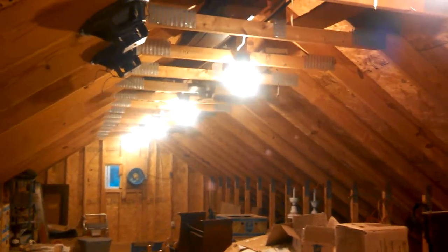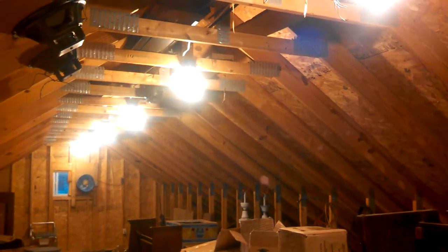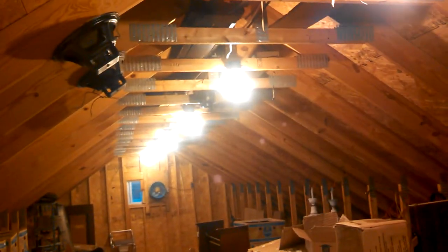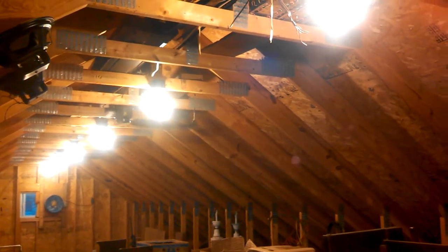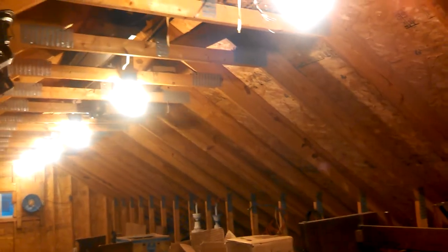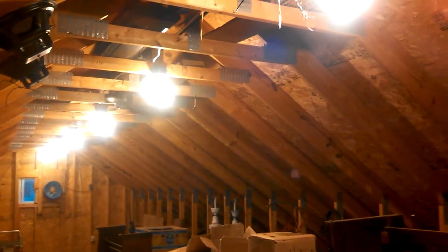This video is mostly for Jonas, but anybody else with valuable input is more than welcome. Just talking about the lighting up here. It's just these six porcelain sockets with 100 watt equivalent CFLs. When I moved in here, it was just 60 watt regular bulbs in them.